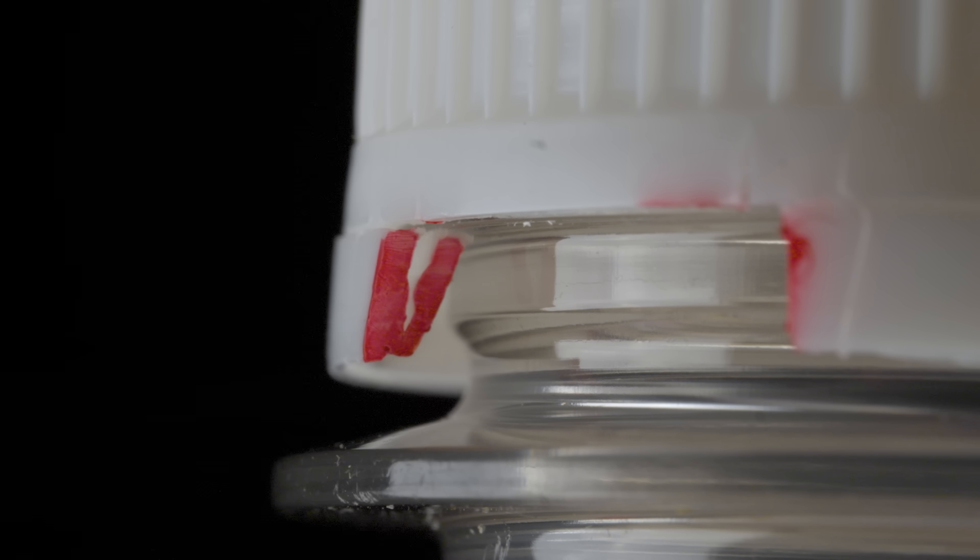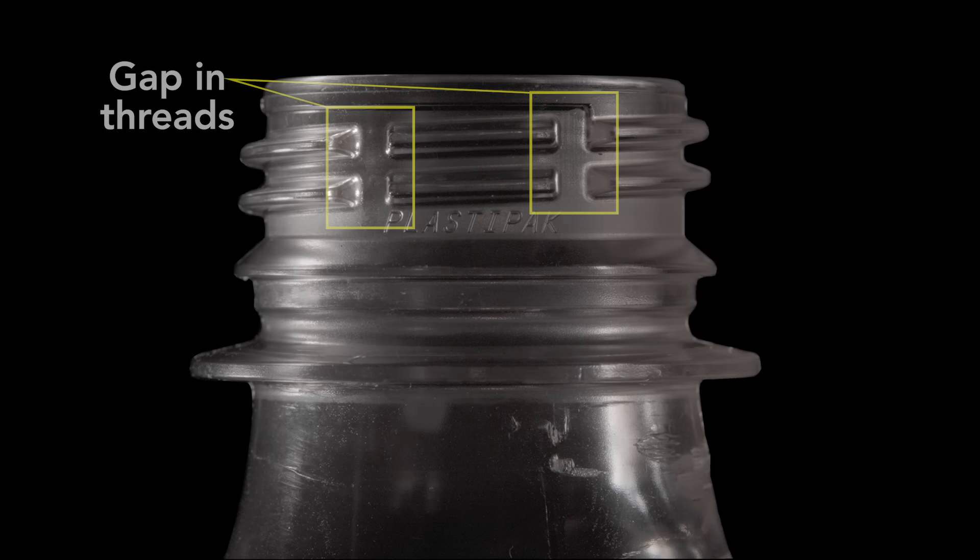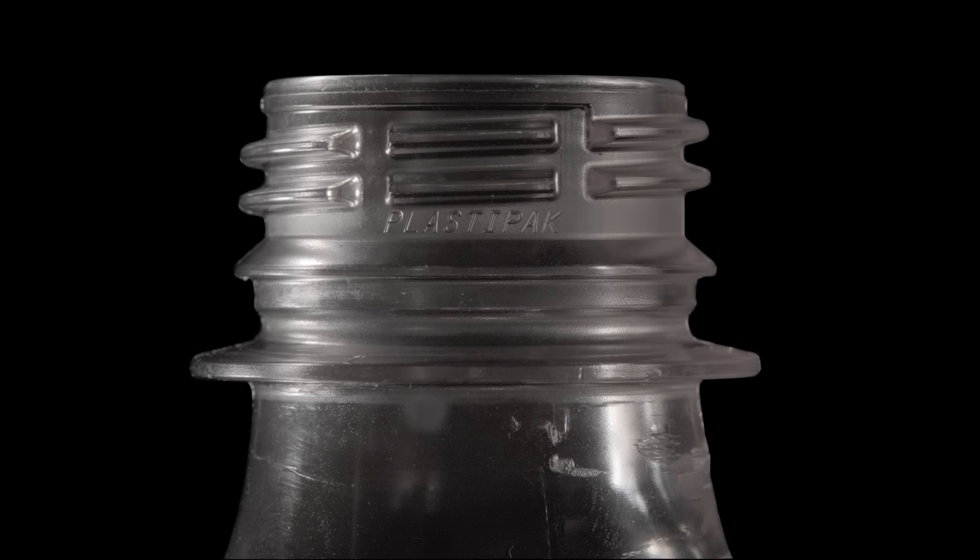When the cap is first screwed on, the beveled lip presses the clasp against itself, and once it slides past the lip, the clasp snaps open and catches. Next, notice the threads at the top — they're not continuous. There's a small section removed. This lets the carbon dioxide escape when the bottle is opened; otherwise, the bottle's cap could become a projectile.